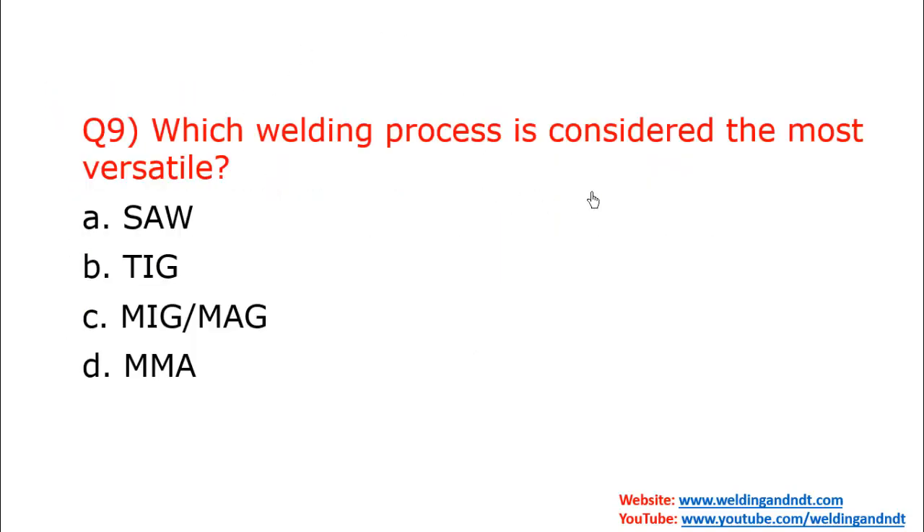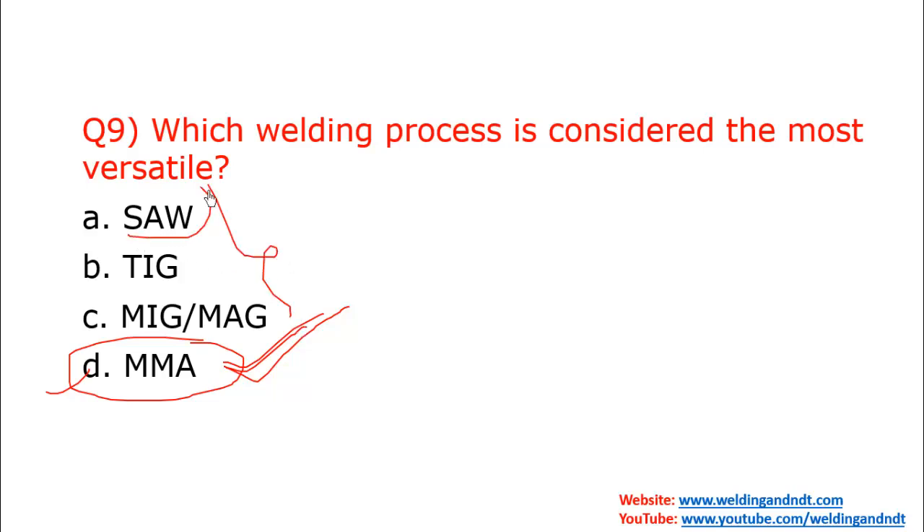Question nine: Which welding process is considered the most versatile? MMA welding is one of the earlier welding processes and the most versatile, because you only need electric current and the machine is very portable. Other processes like SAW require fixtures and flux hoppers, TIG needs tungsten electrode, gas, and filler metal, and MIG also needs gas. With MMA only a machine is required.